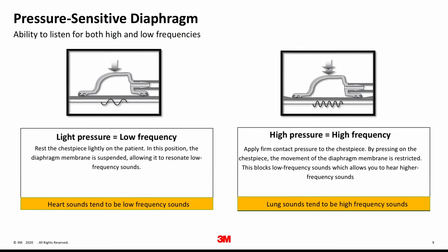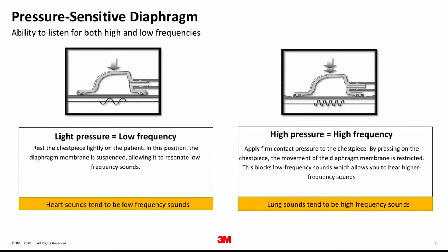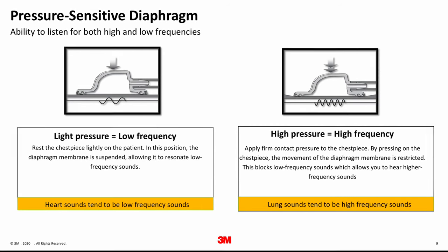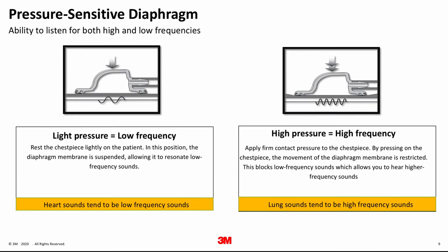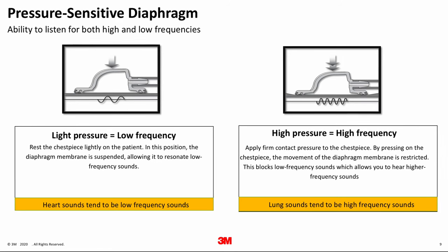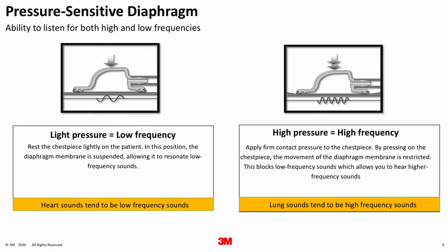The Single Patient Stethoscope is designed with a pressure sensitive diaphragm. The pressure sensitive technology enables clinicians to emphasize either low or high frequency sounds by adjusting the pressure applied against the patient, taking the place of the bell and diaphragm of other stethoscopes. In order to hear low frequency sounds, rest the chest piece lightly on the patient. This light pressure position allows the diaphragm membrane to be suspended, allowing it to resonate the low frequency sounds.